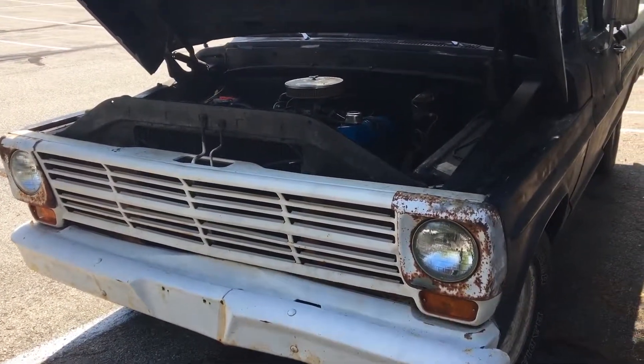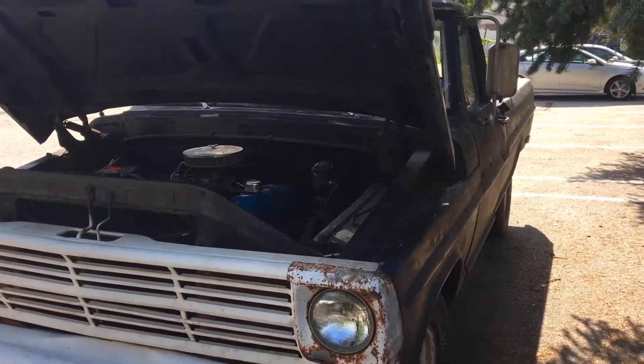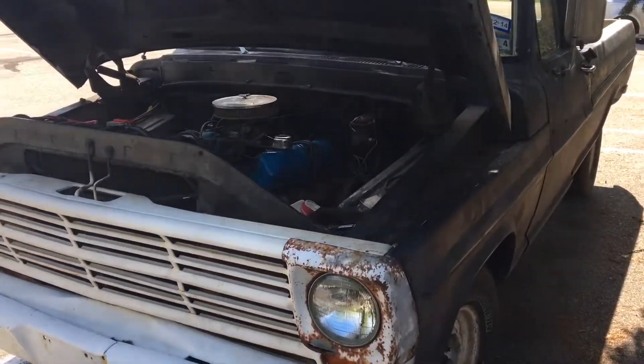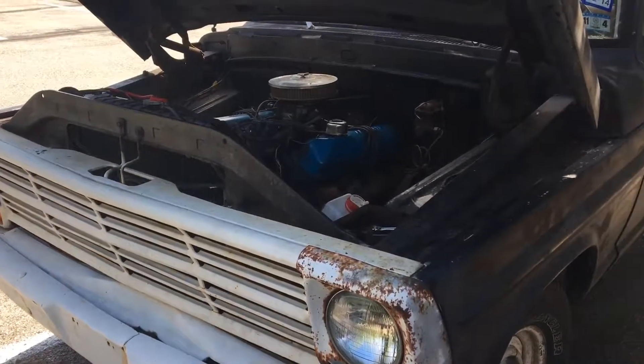All right, hey guys, I'm back with my '60 F-100. Haven't really made any significant videos on this thing yet. I only uploaded really one video, and that was the day I got it, sitting in my friend's garage idling.